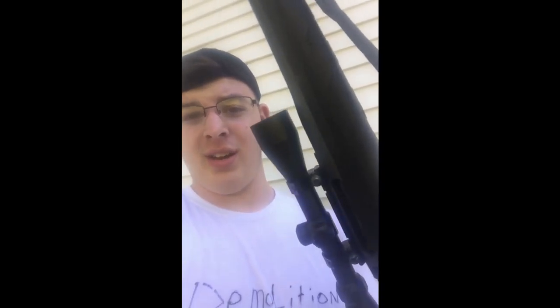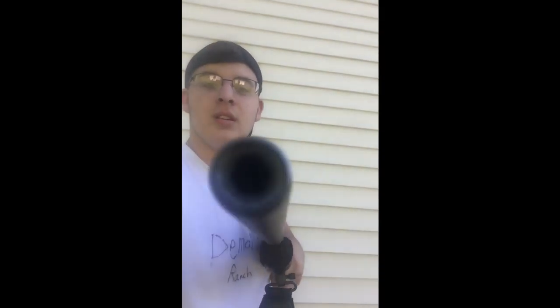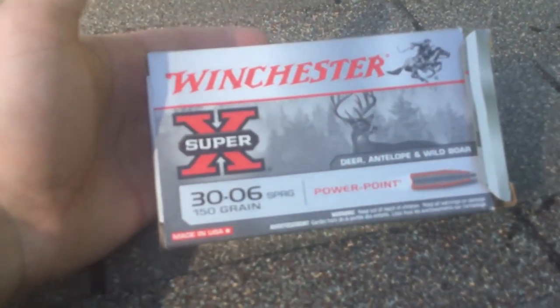I'm pretty strong so I can hold this one-handed. It's a 50 cal — no, really it is. It's just designed to make itself look like a 30-ought-6 on purpose, but it's definitely a 50 caliber. You don't want to mess with this gun at all. Okay fine, it's a 30-ought-6, whatever. It's still an amazing rifle.